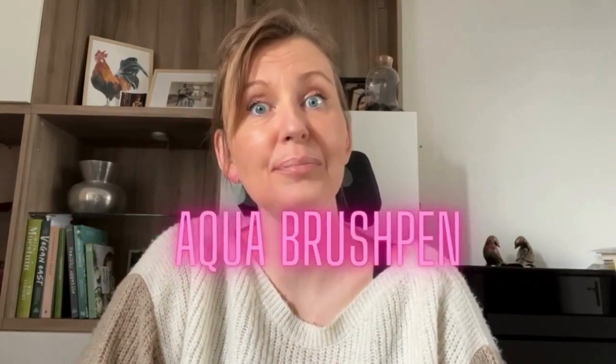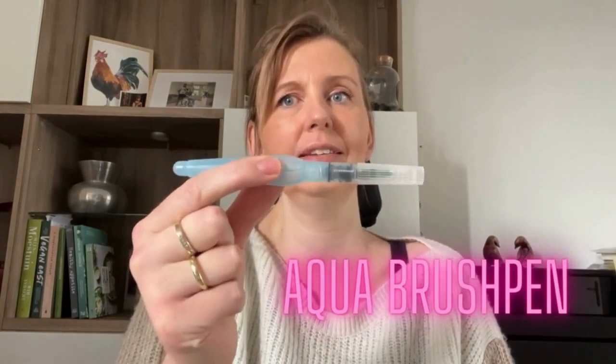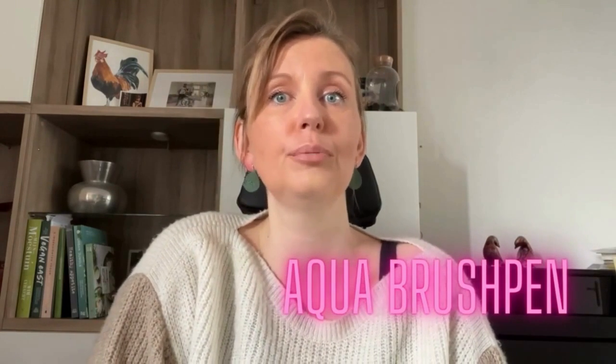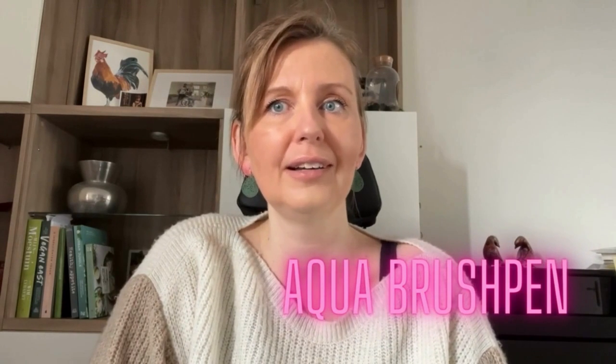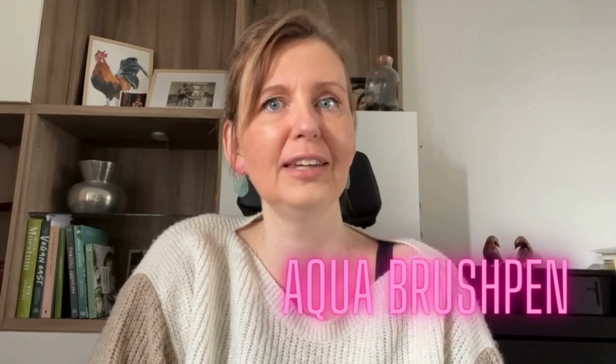Hey, welcome to another video. In this video I'm going to show you how to work with the Aqua Brush Pen. I will tell you how it is constructed, how to fill it, and how to paint with it. So you can see how easy it is to take it with you for outdoor painting or during a weekend getaway.